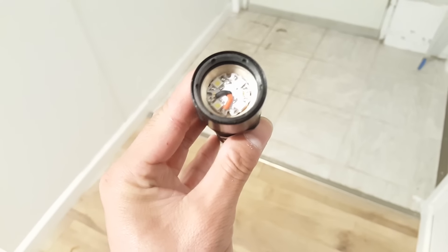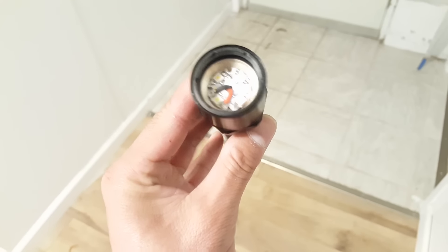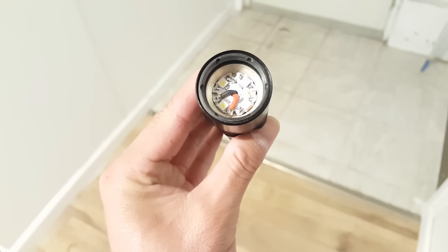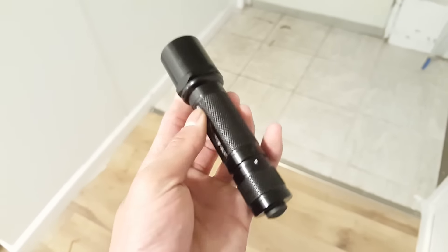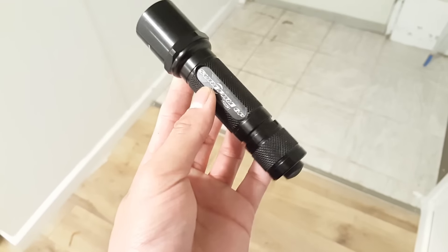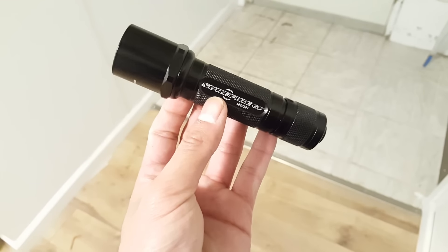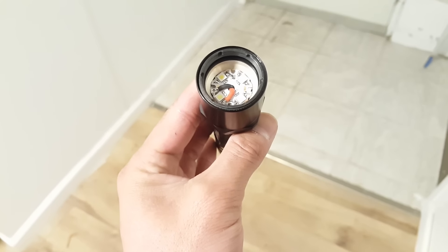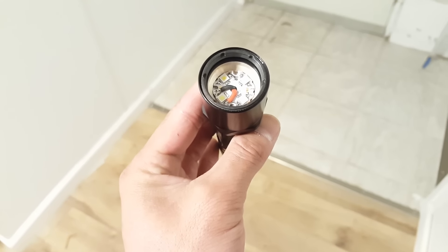Here I have a P60VN quad mule, made up of XPLHI LEDs of 4000K and 6500K. They mix to about 5000K to my eyes. A lot of people don't really know what a mule is — a mule is basically a light without any optics or reflector to focus down the beam.